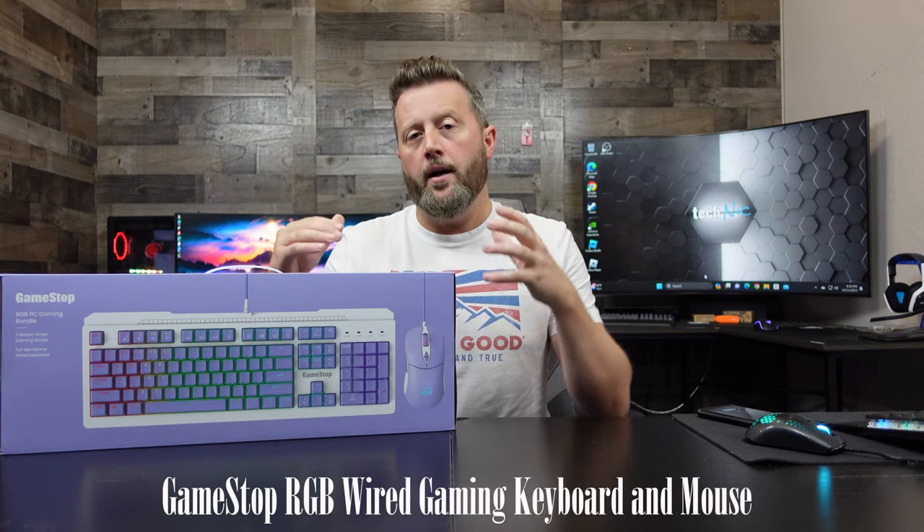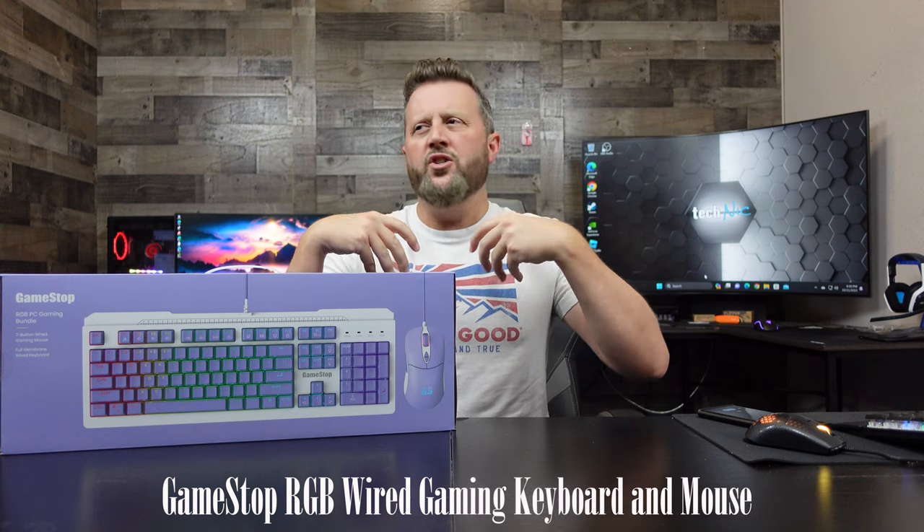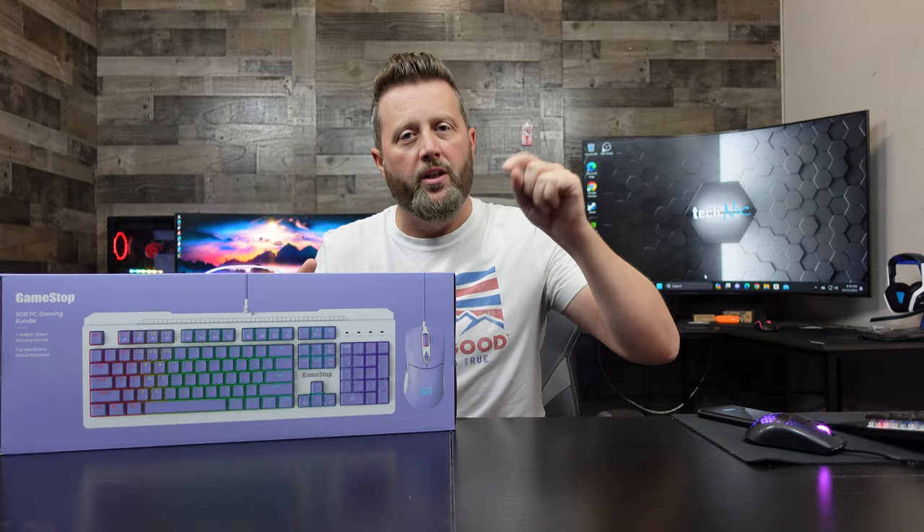So this is an RGB gaming keyboard. This is tactile — so it's not full mechanical, but it's not going to have a nice smooth sound. This is going to be a little clicky-clacky.